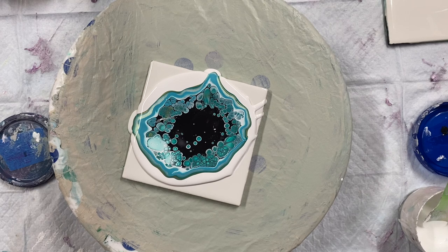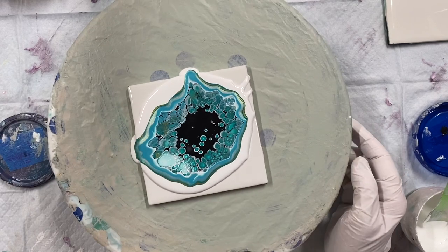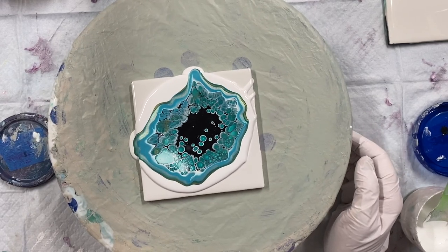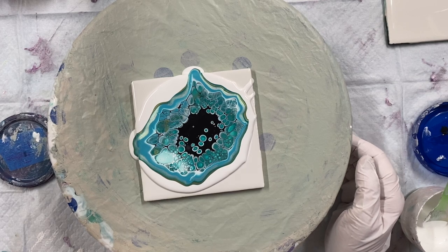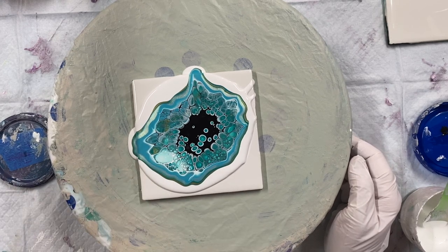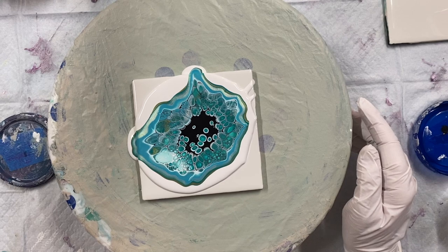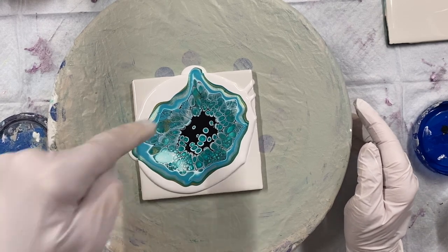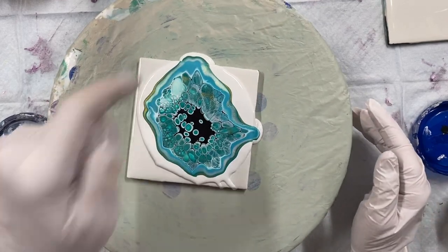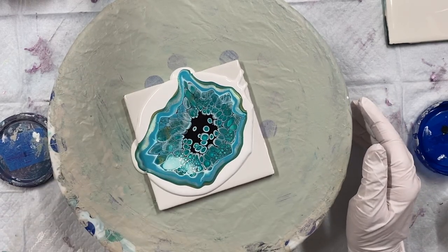Well, those are big cells. Whoa, that's very pretty though - I hope they stay. Oh wow, I think I'll do another one maybe and add more gold. I've got lots of beautiful cells except for that little spot; there's always one little spot. Just letting the cells come back to the middle.